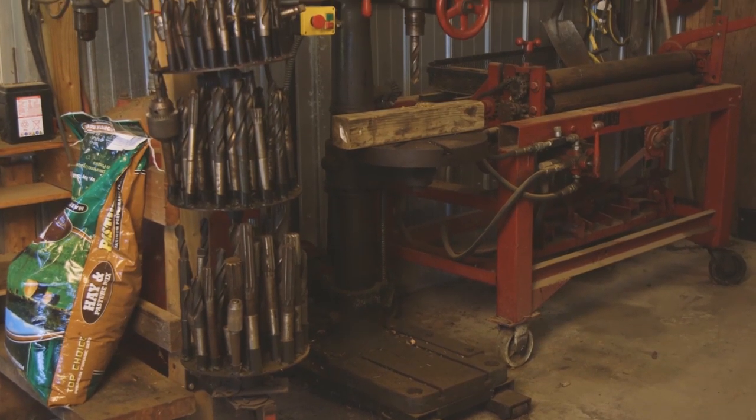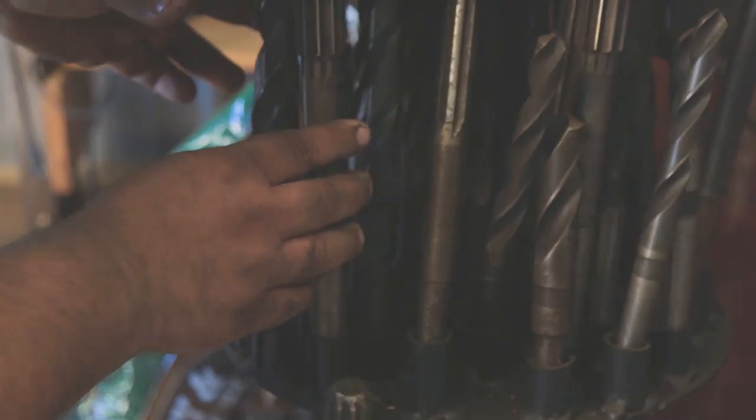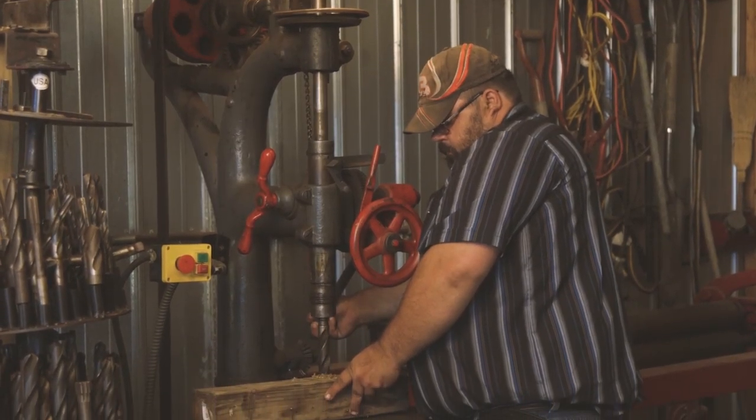I'm Roger Johnson from Channel Minnesota and I built this bit carousel for holding my drill bits for my drill press. I got different sized bits and reamers that fit on this carousel. When I need to find one, I can just turn it and locate the bits I need, take them out and put them in my press.